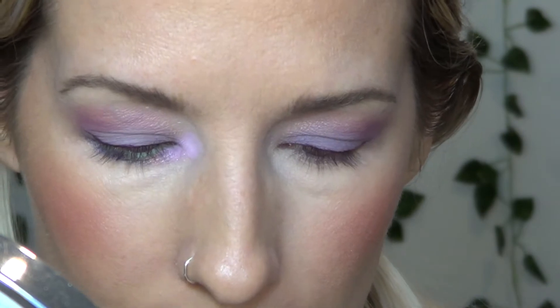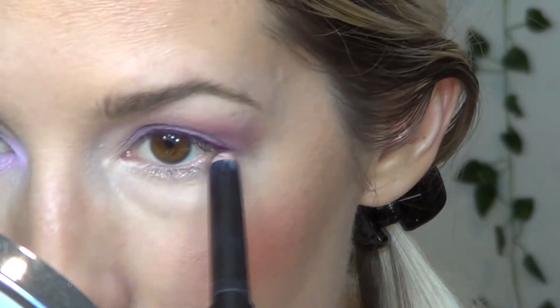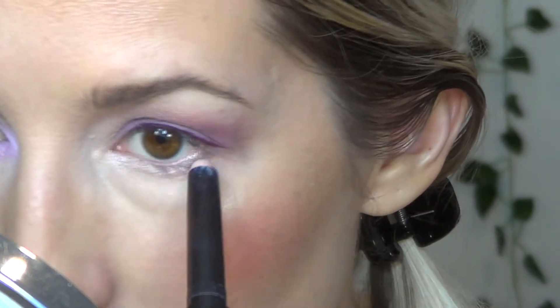So that is the burgundy eyeliner that I've added. Now I'm going to go ahead and finish the rest of the face, then come back and show you the lower lash line. For the lower lash line I'm going to start off with a base — I'm using Laura Mercier Magnetic Pink and taking this along the lower lash line and slightly into the inner corner.